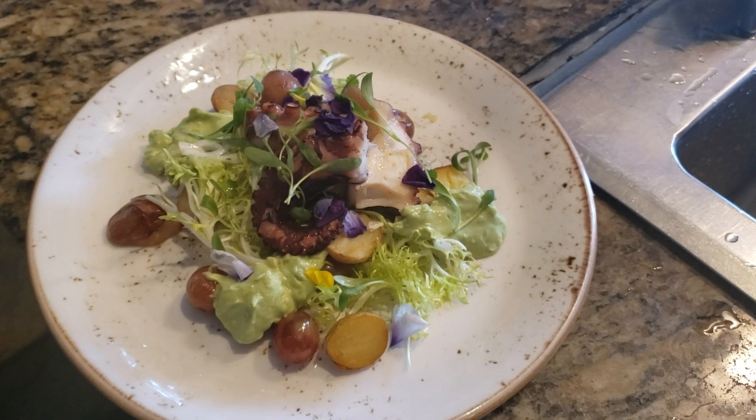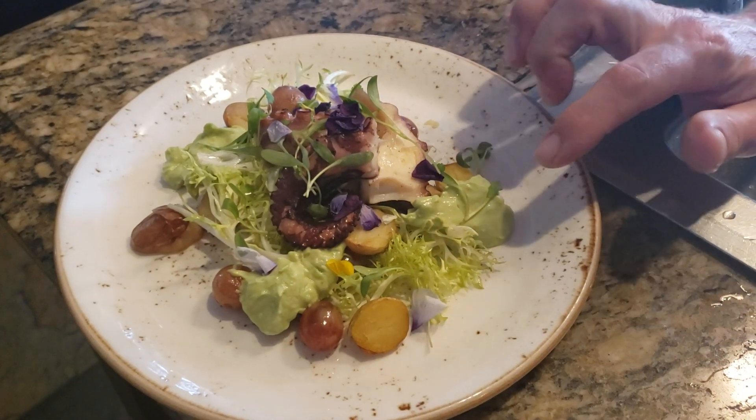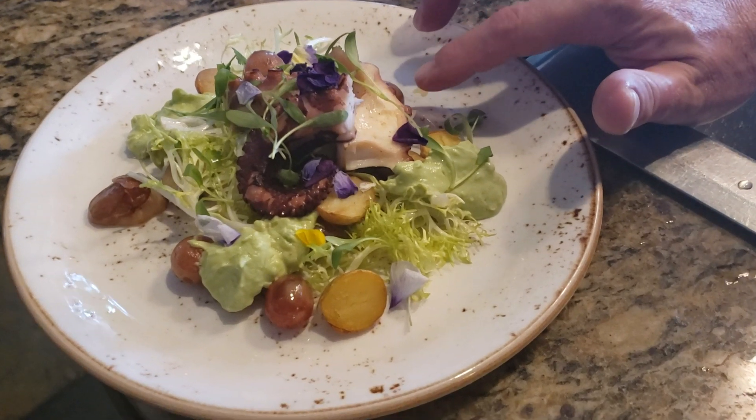This set was put together by Christian, one of the lunch guys. I liked it, so we changed it. You have frisee tossed with some lemon olive oil — argumato lemon olive oil — and some little fingerling potatoes sauteed with some grapes.